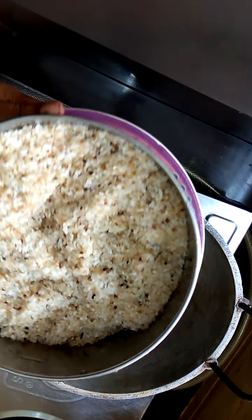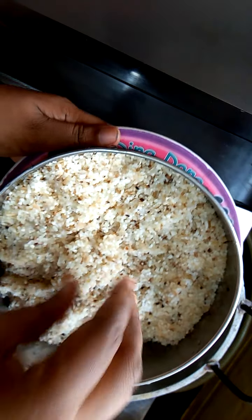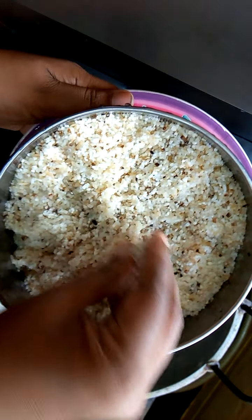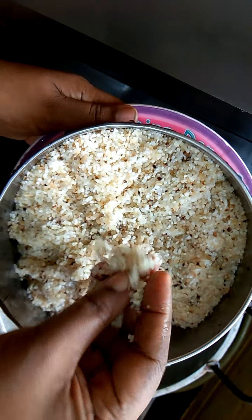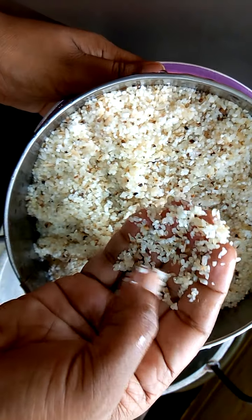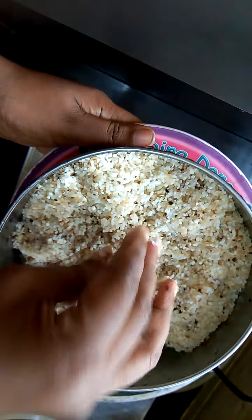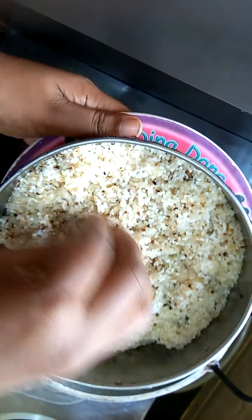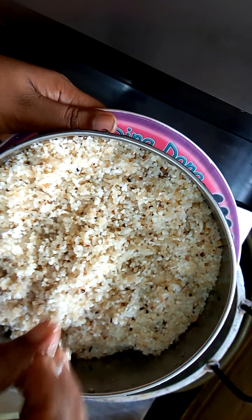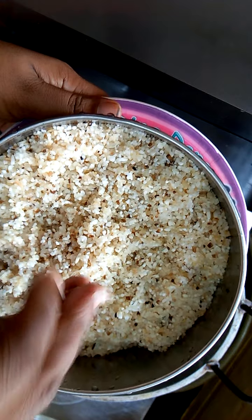Assalamualaikum, welcome to our channel. Today we are going to show you how to cook. Please watch as we prepare this dish at our shop.